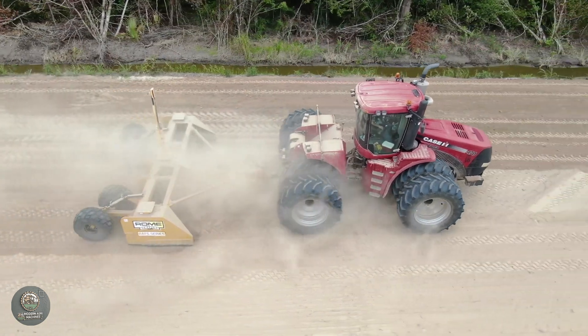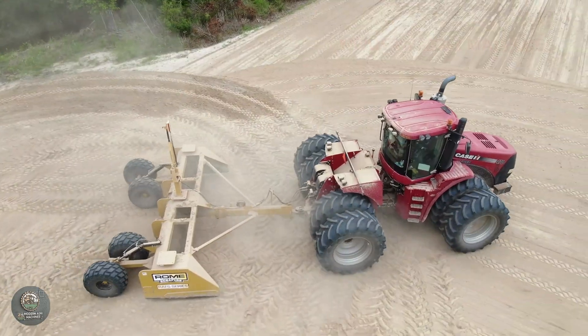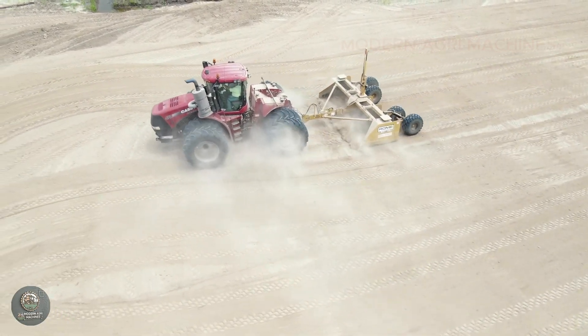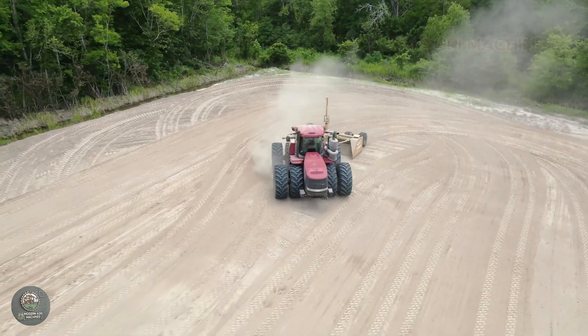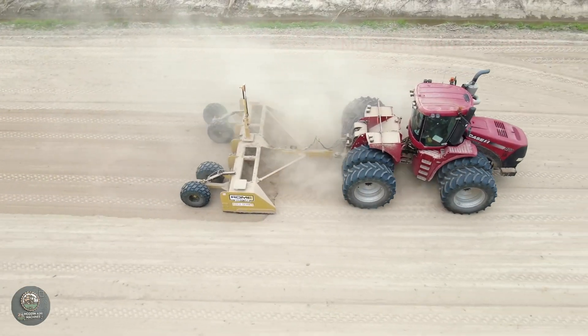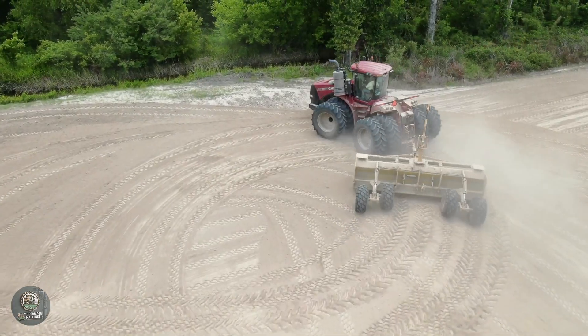The process of soil preparation and sugarcane planting has been heavily mechanized, optimizing productivity and reducing labor costs. First, specialized plowing machines with deep blades break up compacted soil, making it loose and better able to absorb water and nutrients. Next, rotary tillers and leveling machines are used to create a smooth, even surface, ensuring uniform moisture distribution for optimal sugarcane growth.